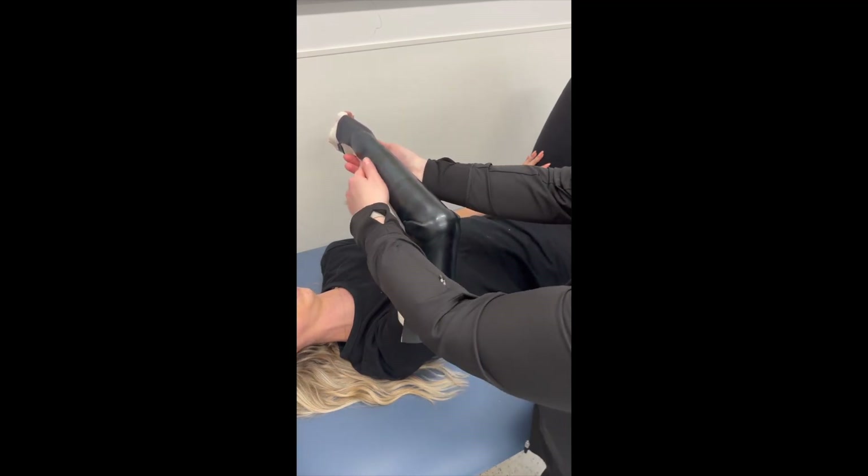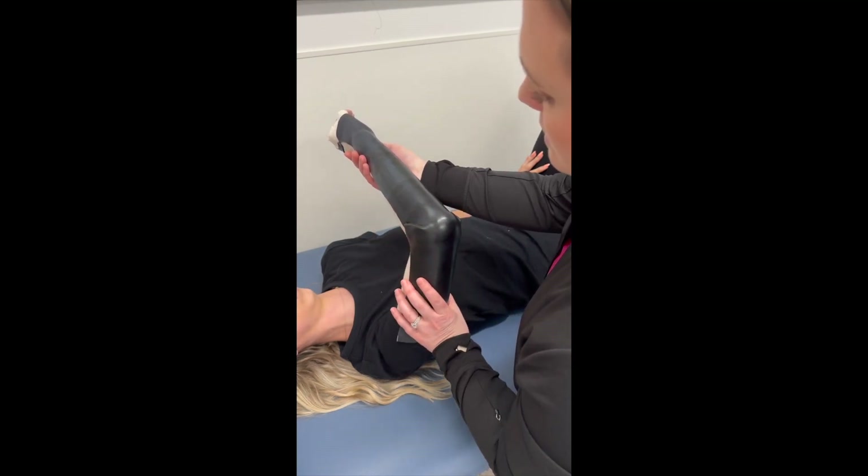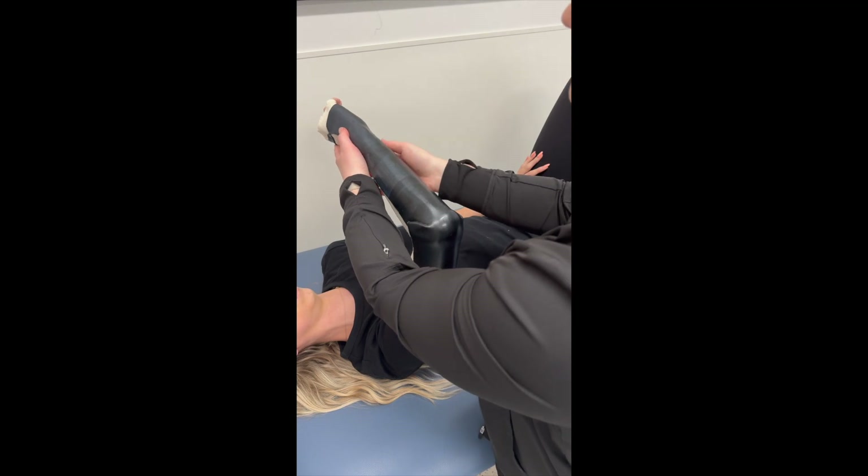If you have time during fabrication, you are welcome to roll the orthosis at the distal palmar crease and around the thenar eminence.